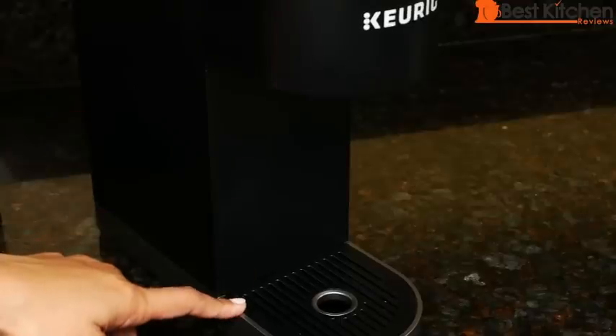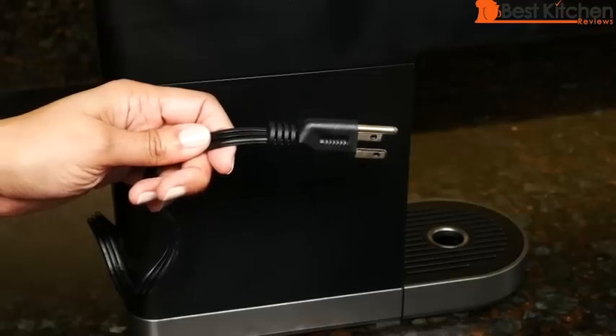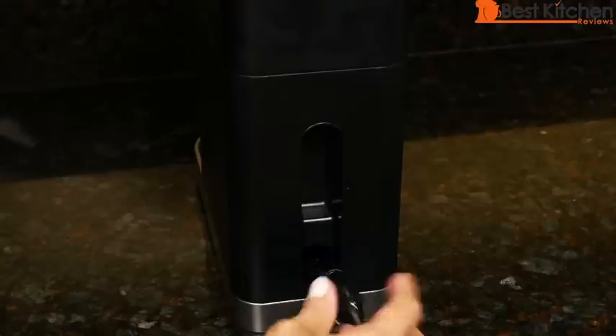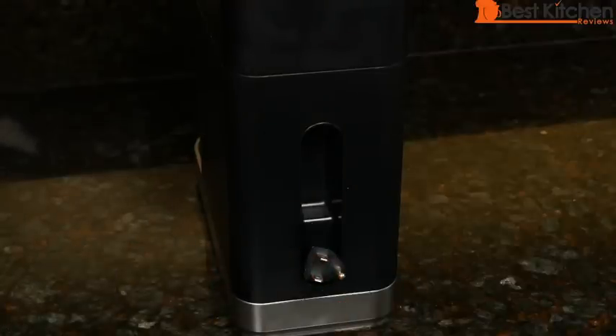You can fit a six-inch mug. With the drip tray removed, you can fit a seven-inch mug. The cord length is about 24 inches. There is cord storage in the back of the unit, so it's easy to transport.